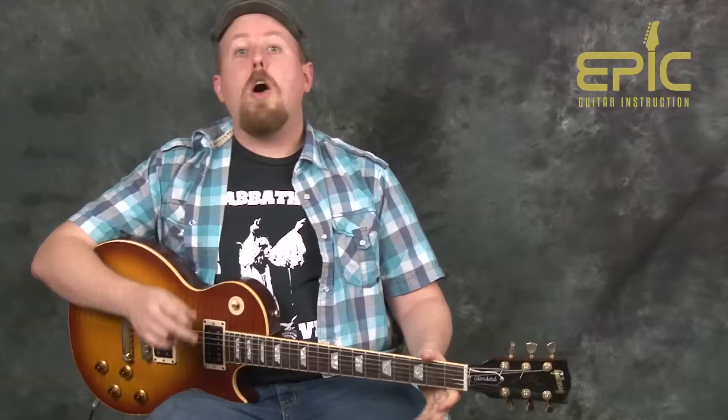That is Bring It On Home — Led Zeppelin, Jimmy Page with the broken guitar and all. We thank you so much for joining us. If you liked the lesson, give us a thumbs up, be sure to subscribe and we'll tell you when we bring new lessons, and leave us a comment below. My name is Ben for Epic Guitar Instruction, and I will see you next time.